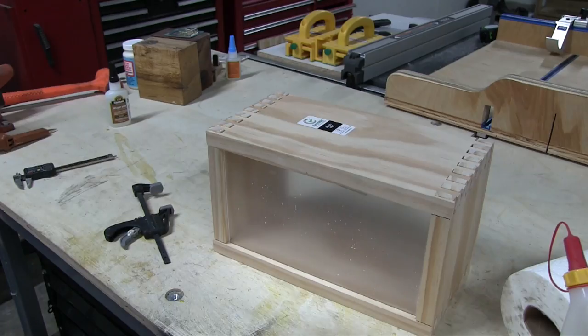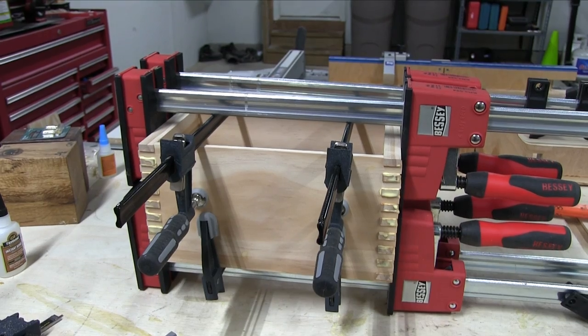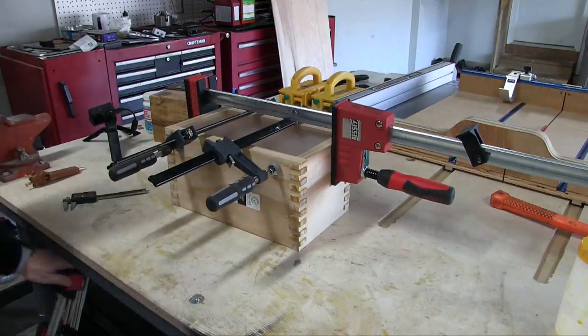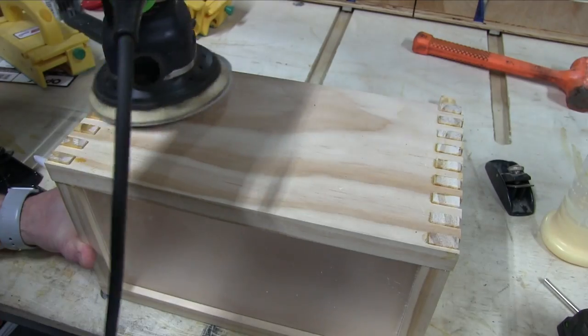Now we're fitting the plexiglass — all fits good. We're going to glue it up now and clamp it. About 40 minutes later we take it all out and see what we got. Looks good.